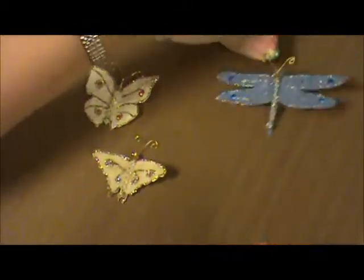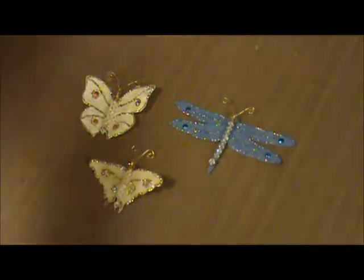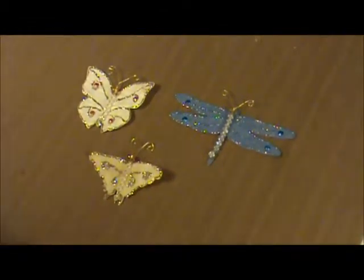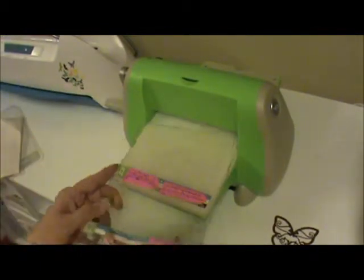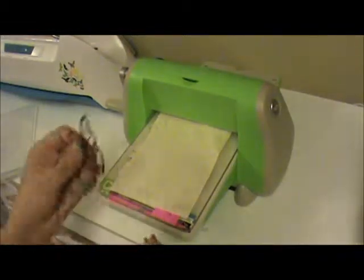So let's get started. The first thing I did — a while back I purchased mulberry paper and it comes like this. Mine is in a big pack and they also come in smaller ones. So let me take it to my cutter box and show you how I cut this. Right now we're in front of my cutter box.